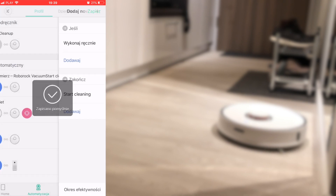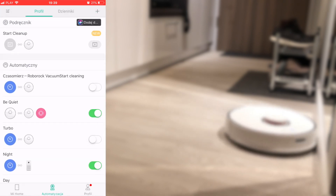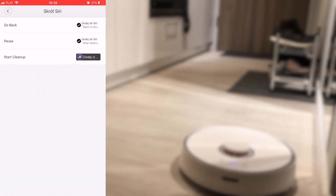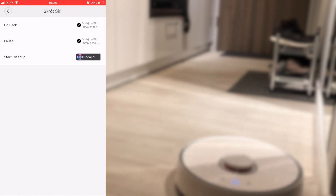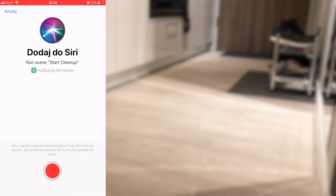Okay great. When that's done you will see your scene in the automation tab, and now it's time to add a Siri shortcut. Click on 'Add Siri Shortcut' and you will see that the scene is missing a shortcut — press 'Add Siri Shortcut' again. You will now be asked to say the trigger word for Siri. Do that and basically that's it.